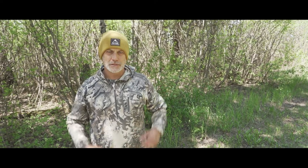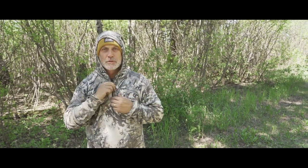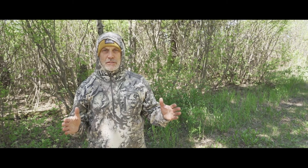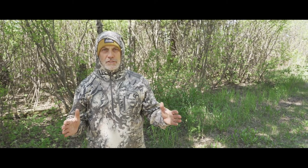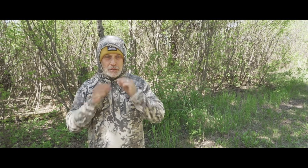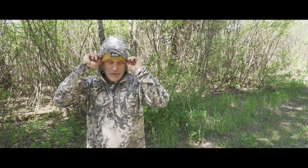I'm wearing the 300 Kaibab hoodie. This is a great layering piece for your extreme layering system. It's also a piece that earlier in the season you can wear independently as one piece, so it's multi-purpose in that respect. You wear it early season independently, and then you can also wear it later in the season as your layering system.